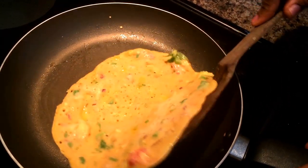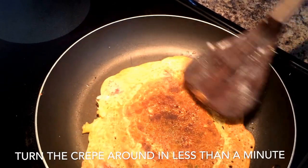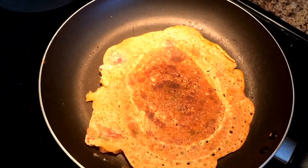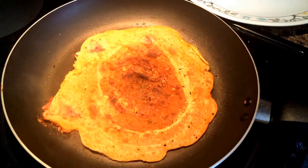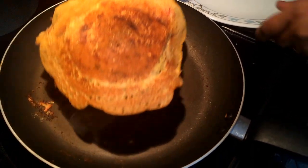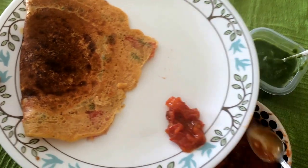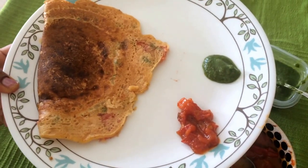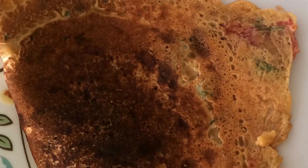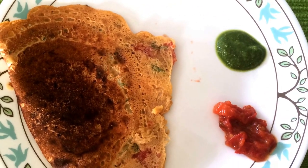As I said earlier, you can be as creative as you want with this. You can add any vegetables you have handy, or non-vegetarian people can even add some meats or sausages. Even in the mixture you could add meats, cheese, or cottage cheese. The options are numerous and you just have to be creative to get this nice and yummy. Try out this healthy recipe for the chickpea flour crepe.